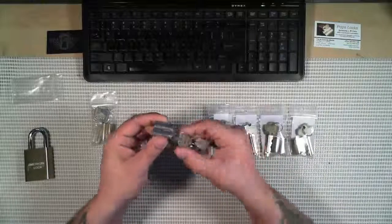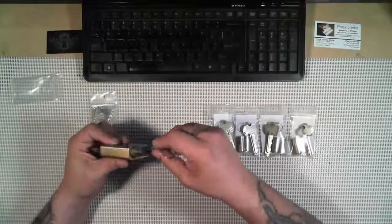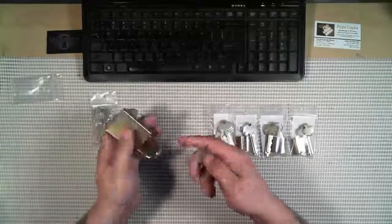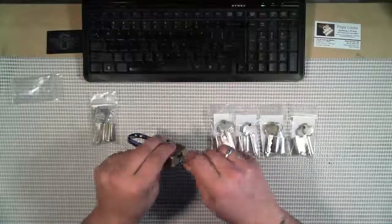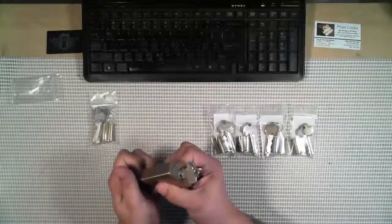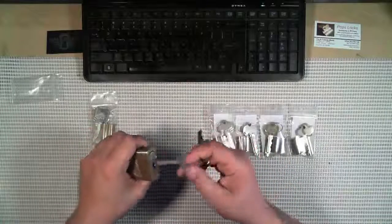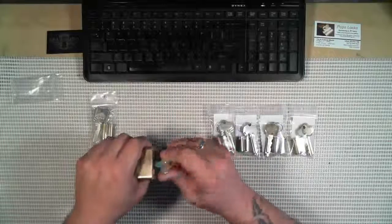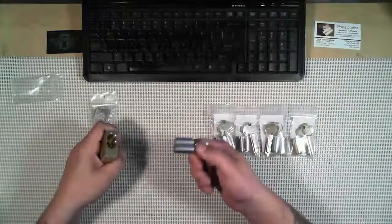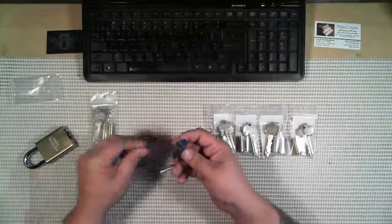All the control key does is move that little toggle out of the way, so you can pull the core in and out of the lock. The only reason I have this lock on the table is to demonstrate. Toggle in, insert it into the lock, turn it, pull it out — now it's in the lock and not going anywhere. You can operate the lock with the access key just like normal. If you want to change cores or swap a different core into the lock, you use the control key. That is a standard six-pin Best with an A-style keyway — pretty much the standard for SFIC.